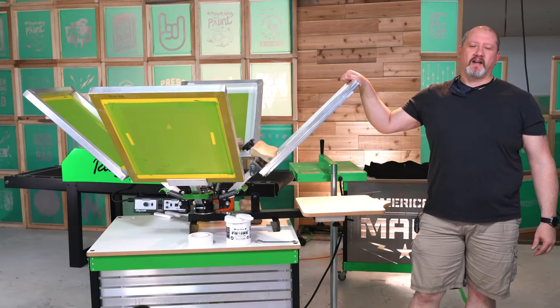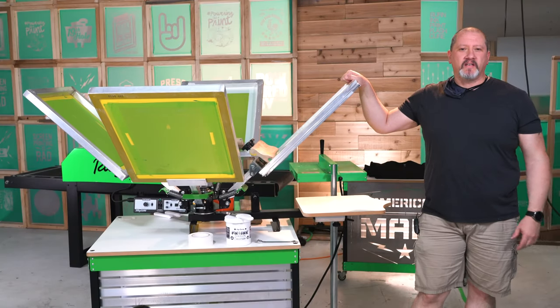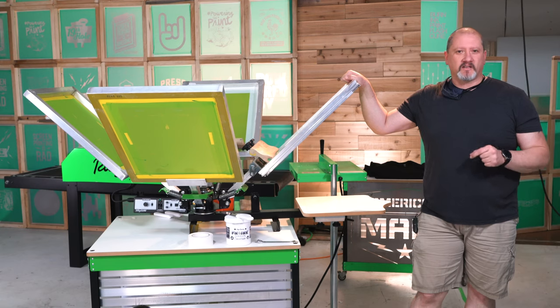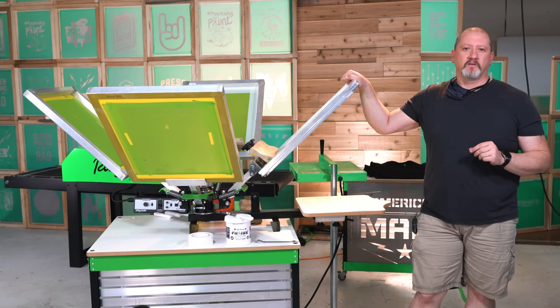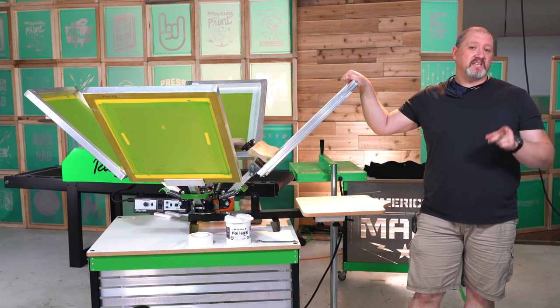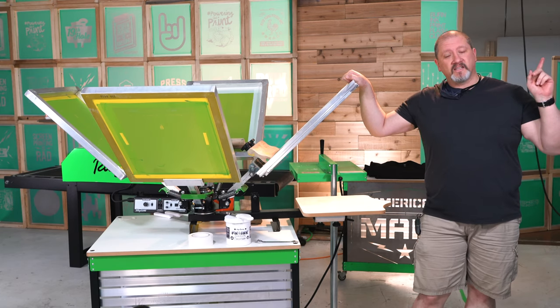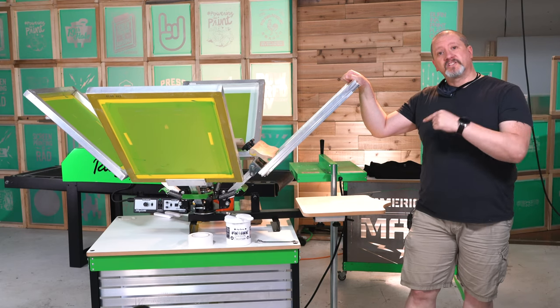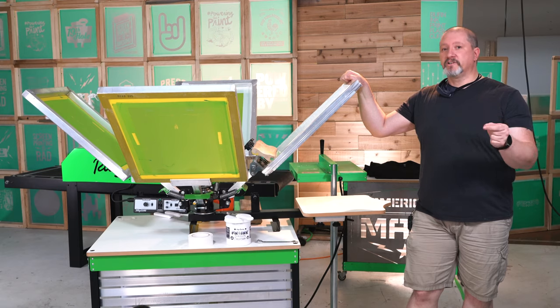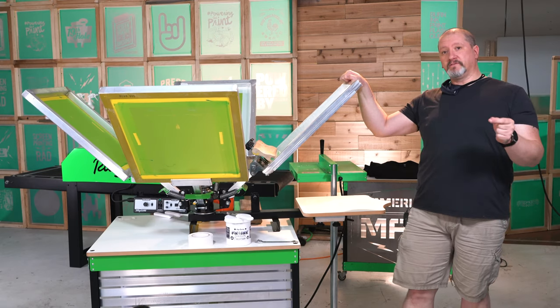Hey screen printers, this is Colin from Ryanette. We're back with a follow-up video to the GPS art pack, using the skull design for a three-color design on the Riley 150. If you haven't seen the previous video, click the link above, watch that, come back and you'll be all caught up. So let's jump in and start registering the three-color design on the Riley 150.